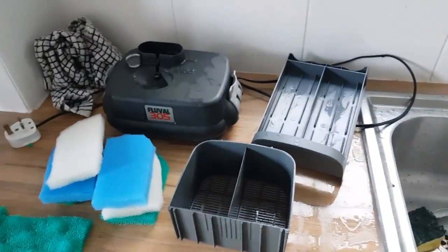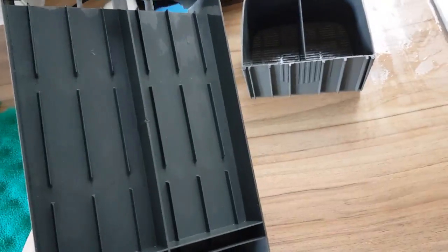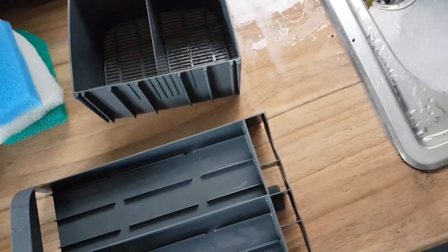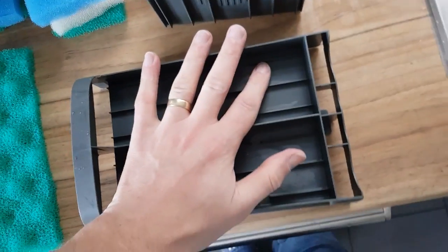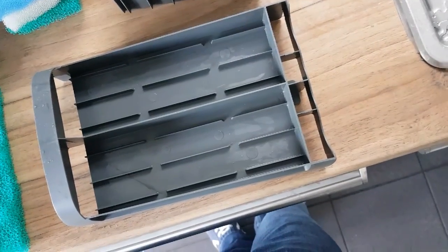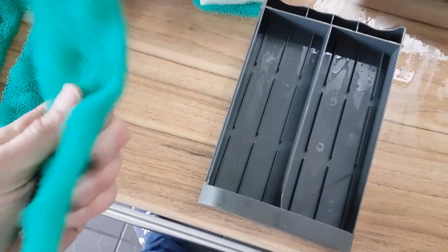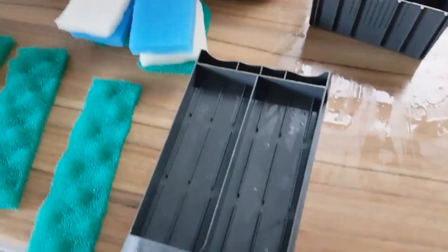I spent a bit of time going through how I'm going to do this. With the Fluval 305, it comes with an initial tray that goes to the first part of filtration — I'm going to use that for mechanical. Then it comes with three additional trays. I'm going to use two trays for biological and one tray plus the first one as mechanical. This is my coarse filter — it's the one with the bobbly texture all the way through, which gives a better surface area as water flows through.